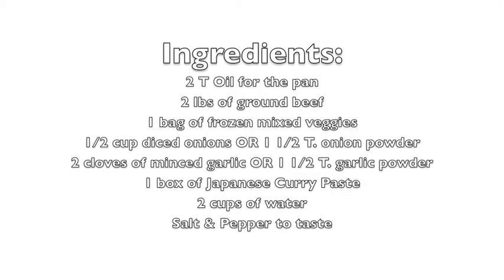Let's get started with the ingredients. Here are all of the things you need to make this recipe — go ahead and pause the video so you can write this down. This recipe can easily be doubled or halved depending on how many people you're looking to serve.